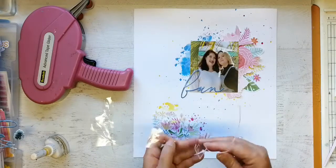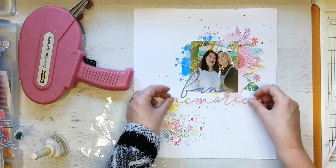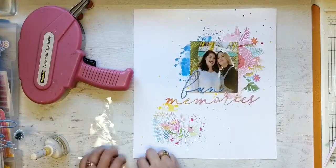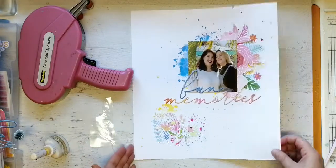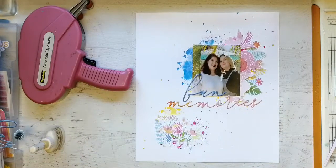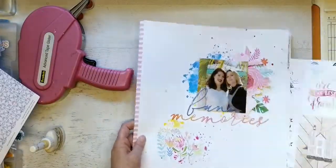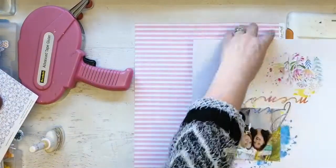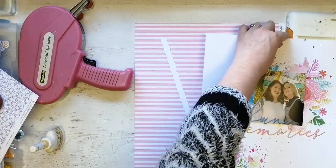For my title I wanted to use these gorgeous words that came from Pinkfresh Studio — they're just beautiful. I thought they went well there because it's a long word and I've got my clustering going on behind my photo. Yes, I did cover up most of that mixed media I did, but that's okay — I quite like some of the splashes I've got of that bright blue and the yellow at the bottom. I was suitably chuffed with myself.